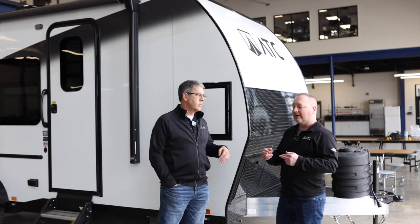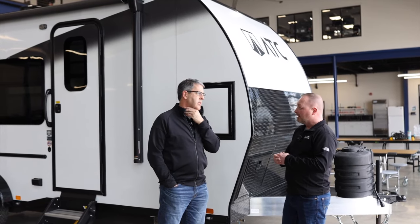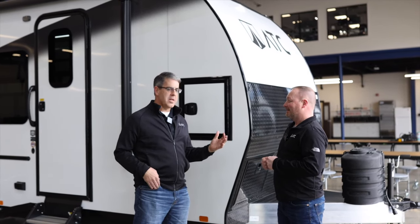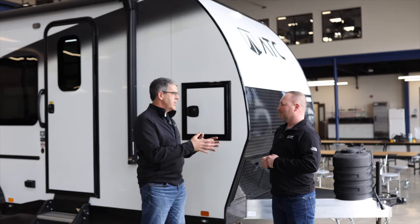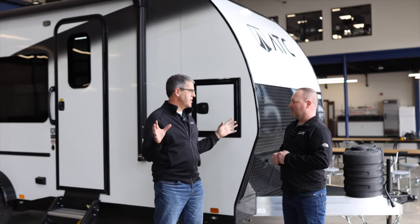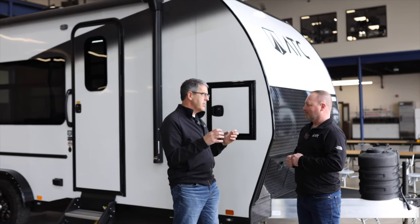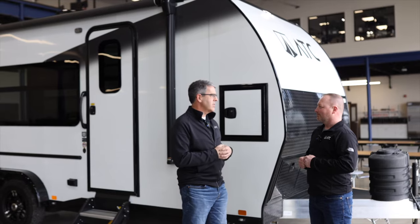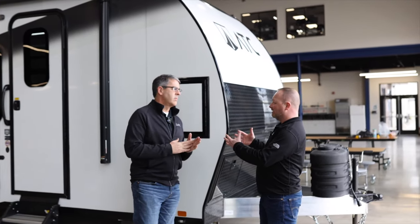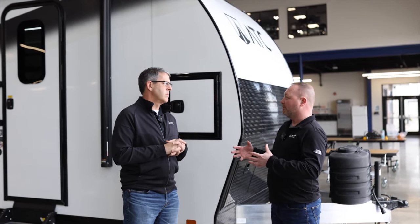It's easy to maneuver — smaller footprint means you can get into a lot of state and national parks with this. But do you know the best part, Dale? It's the 5 C's. Everybody knows us for our 5 C's: the construction, the capacity, and all those things. As a consumer you might wonder — is this just going to be a cheaper, lighter version? No, it's not. We've been able to design and build this 450 series without sacrificing any of our core advantages.